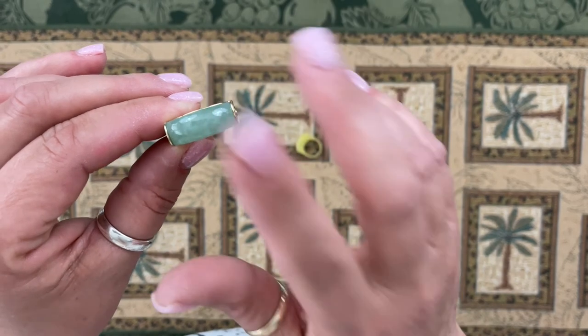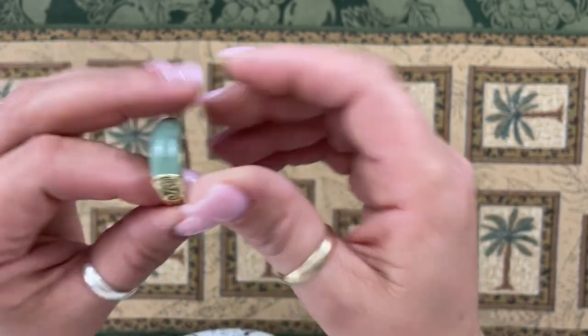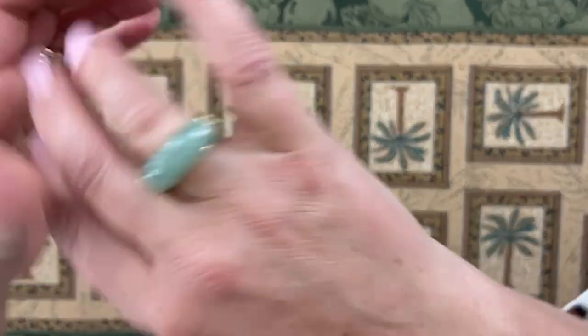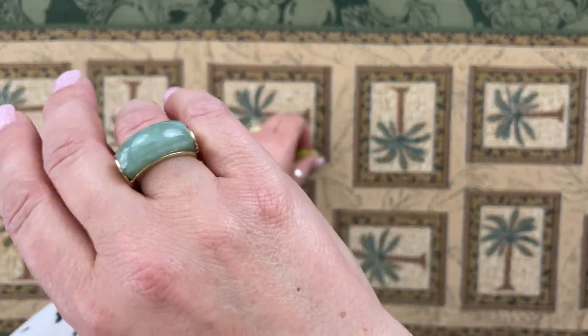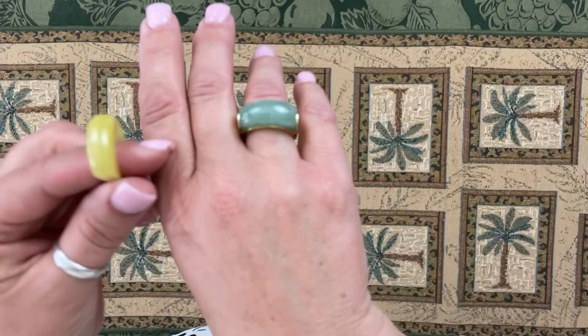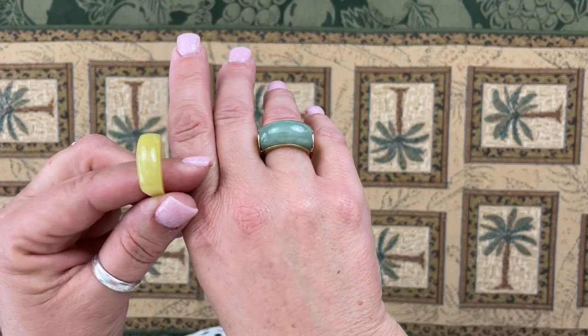Alright, so that is the jewelry for today. I hope you enjoyed seeing that — I just think that color of green is beautiful. That's it for today, folks. Thanks again for joining. All you new subscribers out there, we want to say a big thank you to you. We'll see you next time. But in the meantime, you guys be good to one another. Bye-bye.